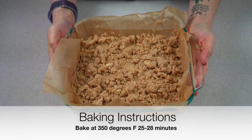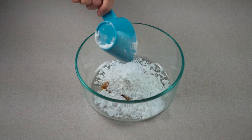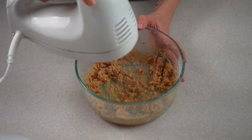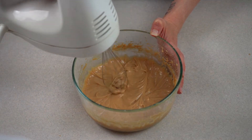Place your bars in the oven and bake until a light golden brown. While your bars are baking, prepare your peanut butter drizzle by combining powdered sugar, peanut butter, and milk in a small bowl. Add your milk a little at a time until a drizzling consistency is reached.